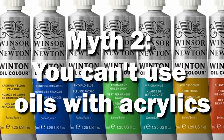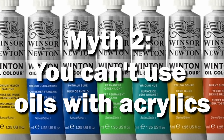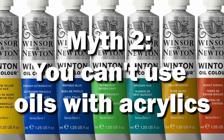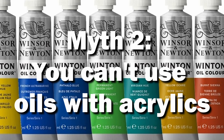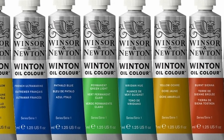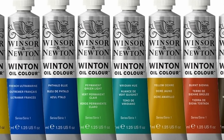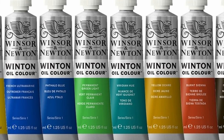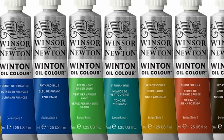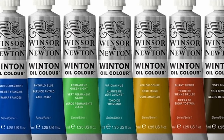Next myth: you can't mix acrylics and oils on a single model. This is a fairly common belief I've seen, and I shared it for a good while. Maybe it comes down to the idea of mixing oil and water. At any rate, it's simply not true, at least in the case of dried paint. A related concern is that oils and/or mineral spirits will mess up layers done in acrylics. In most instances, this is also not true, though some more fragile things like inks and contrast paint — you'll sometimes want to put a layer of varnish over those.